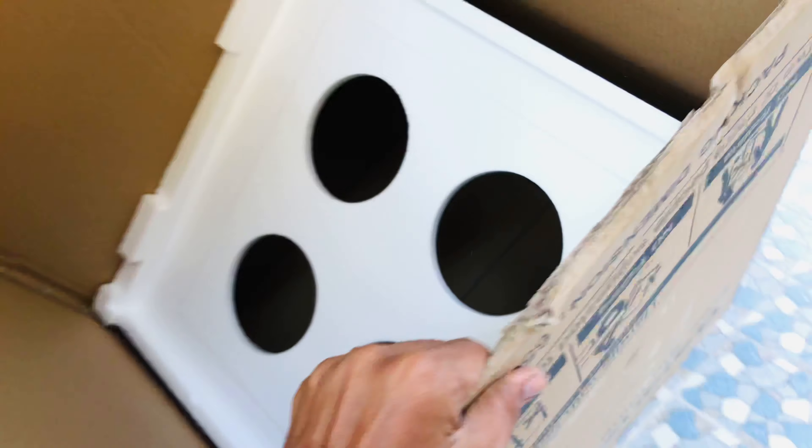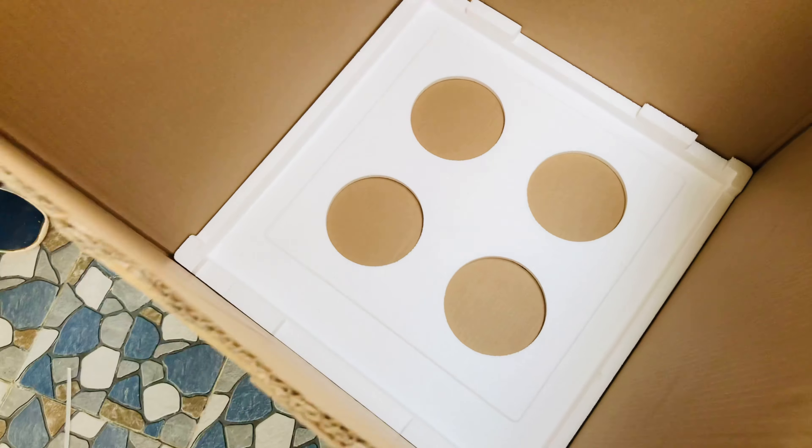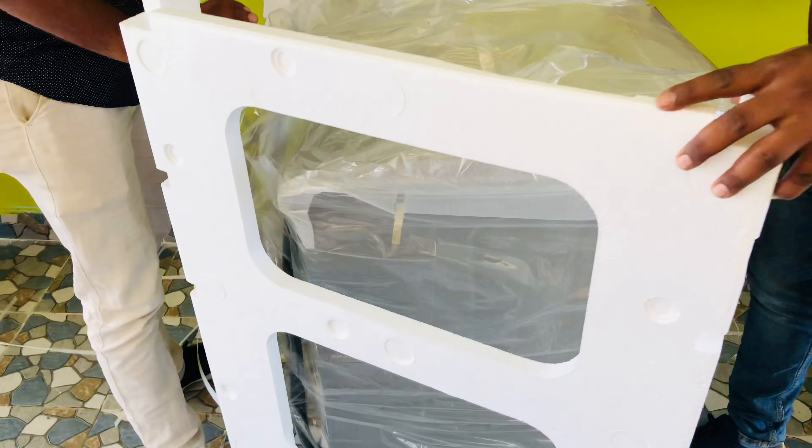So let's remove this — they have given a protection layer on top. If you see the sides also, they have protected those as well.